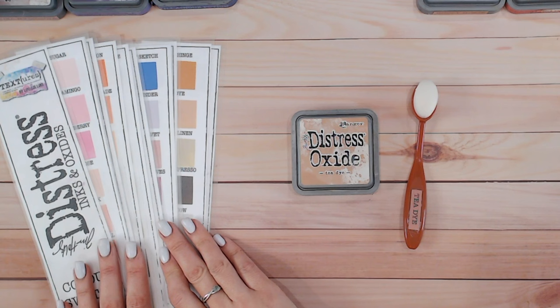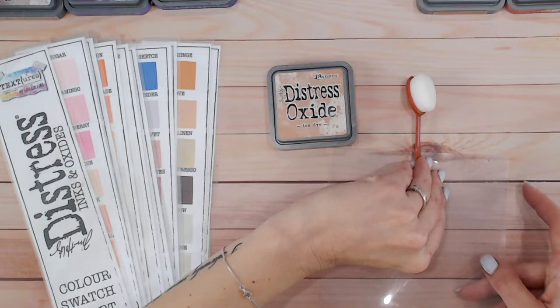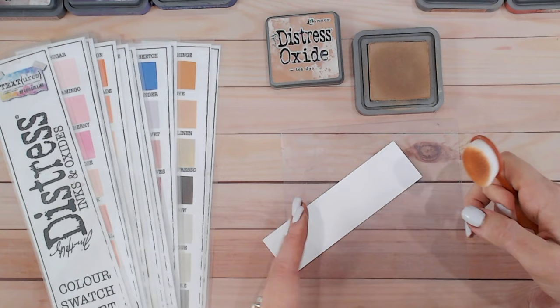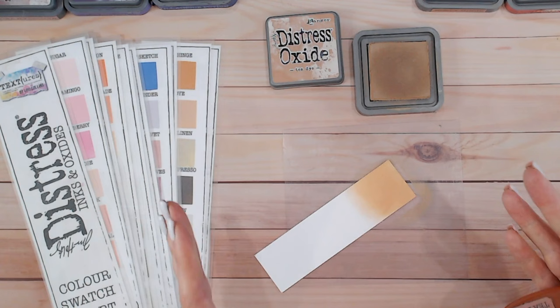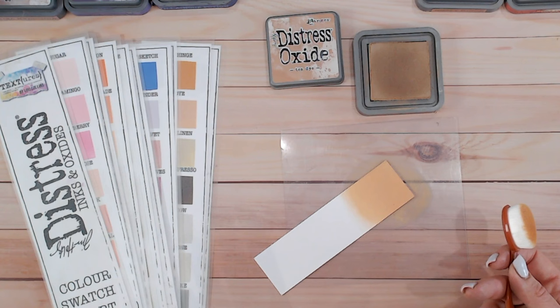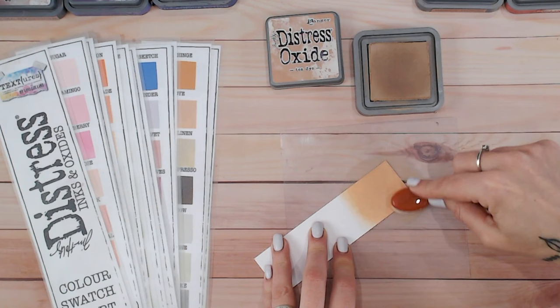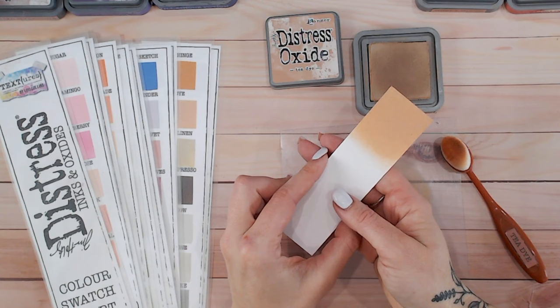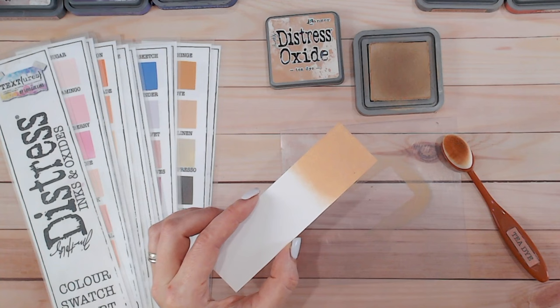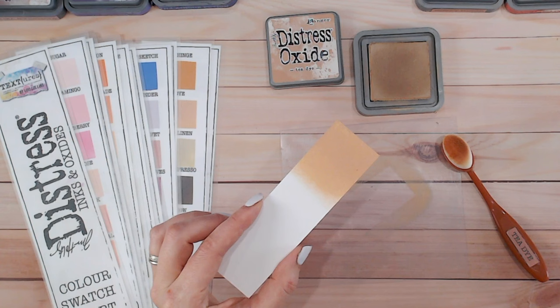First of all, we are going to swatch this gorgeous Tea Dye color onto white cardstock, because that's where you get to see the most of the color come through. Tea Dye is actually perfect — it's the color I would like my cup of tea to be. It kind of goes into the yellows really nicely, into the darker browns, the blacks — it's such a neutral color it will go into pretty much any color you like.